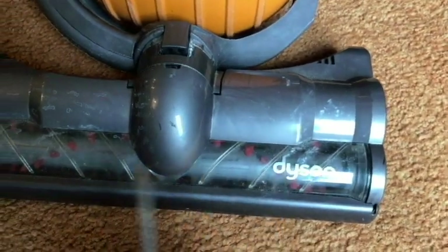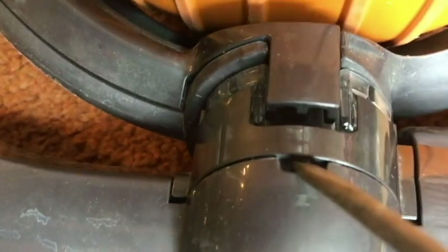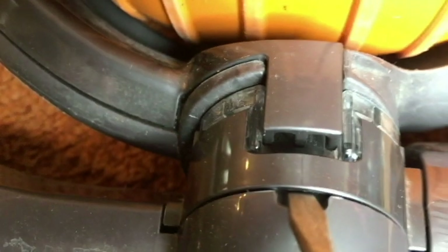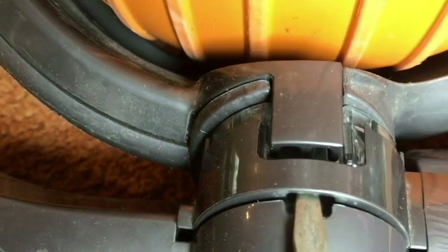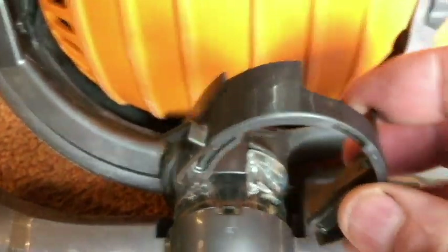To get to the roller, there is a clip right here, and there is a place to put a screwdriver right here to lift that clip up. Put it to the side.